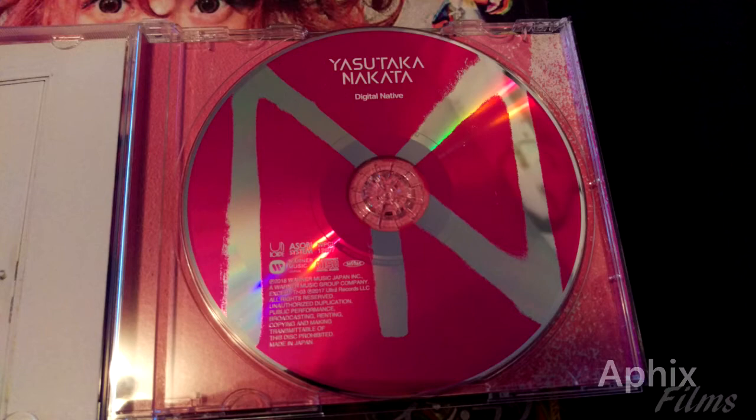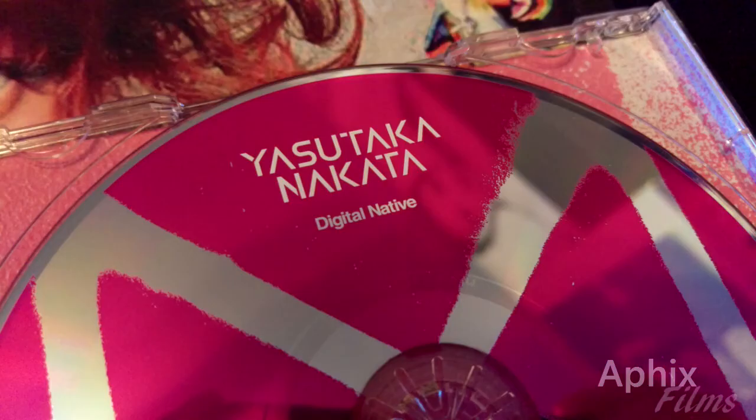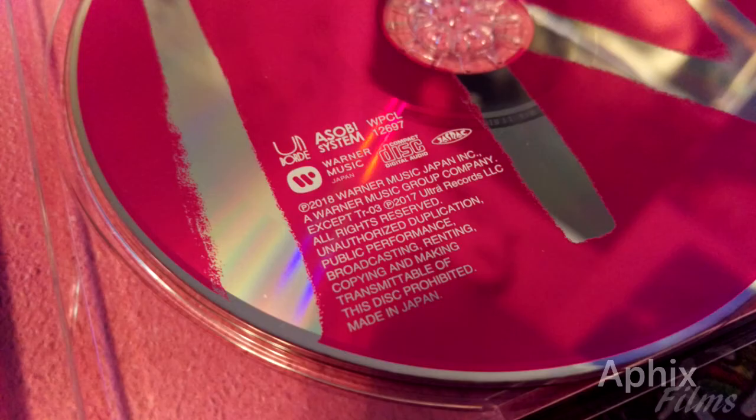Now we're looking at the inside of the regular edition, which features just the album itself. There's a nice shot at the printing on the disc — a nice close-up of the legend, the man, the boss. Brought to you by Selby System.